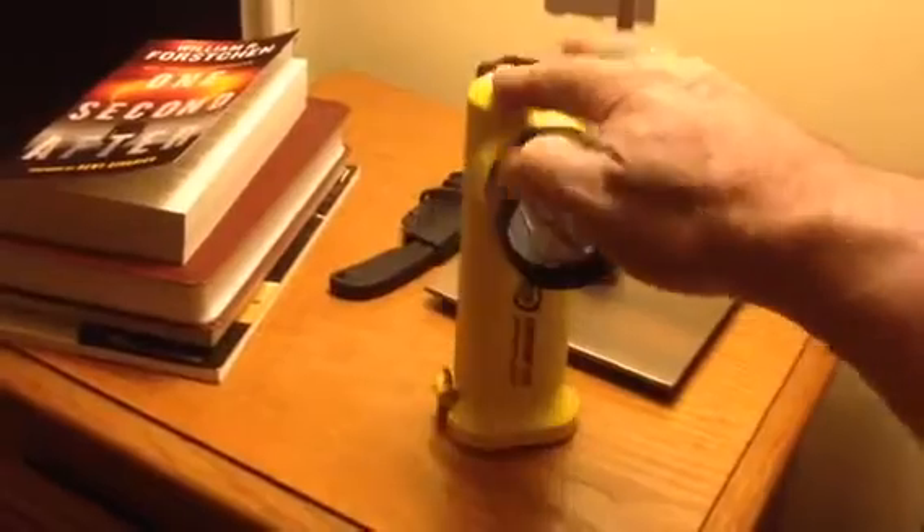It's pretty solid, but doesn't look like you're going to damage it. Got a hell of a clip on there to get to the battery compartment. Serious clip there with a loop on it. I added a lanyard.